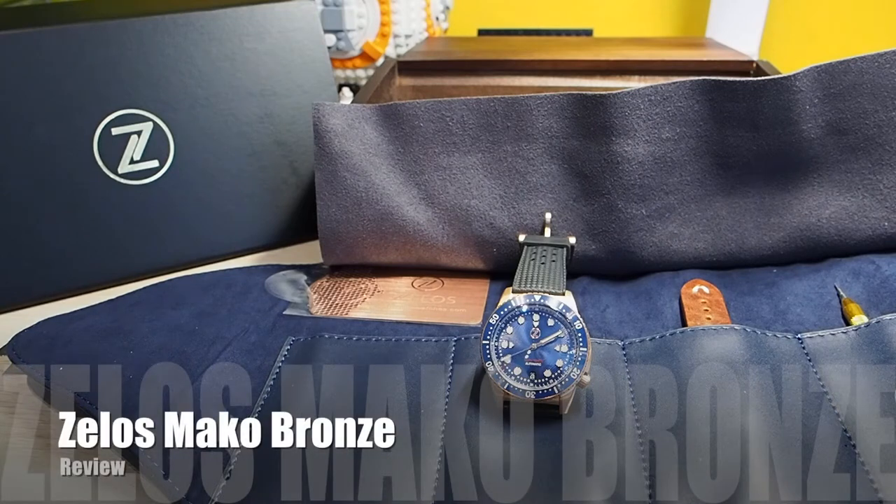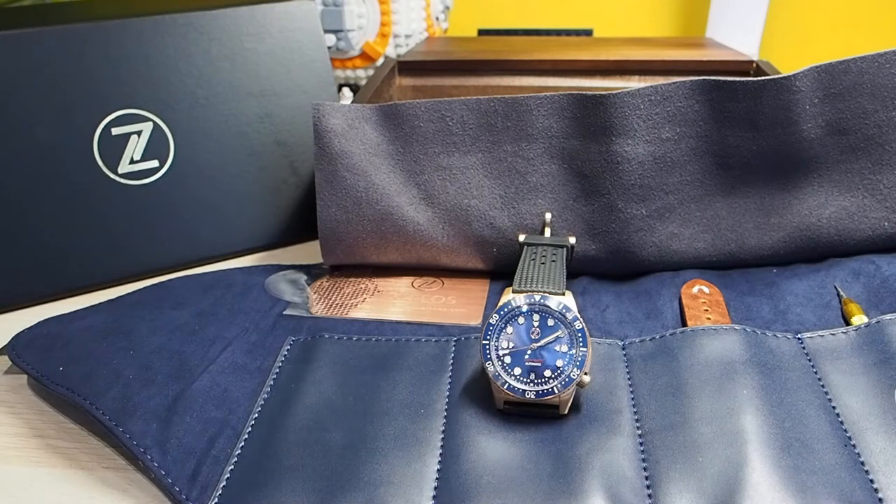Hello everyone! A few months ago I reviewed the Zillus Helmsman II in Bronze on my channel. It was my first watch from Zillus and after the pre-order I had to wait for a very long time in order to receive it. But in this case I've received the Mako only after a few days, probably because the watch was already finished, even if the pre-order was still going on.